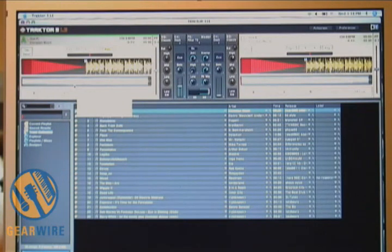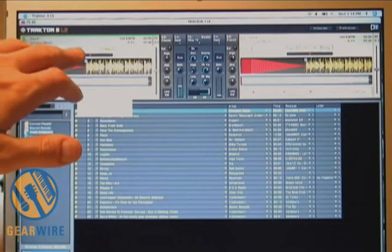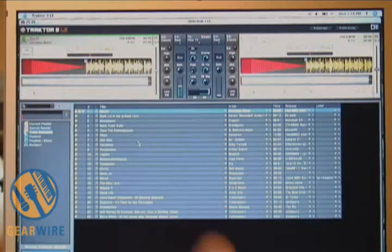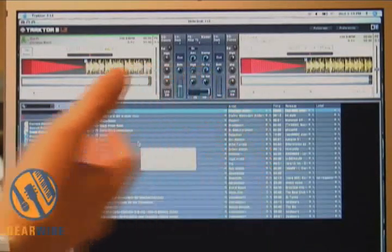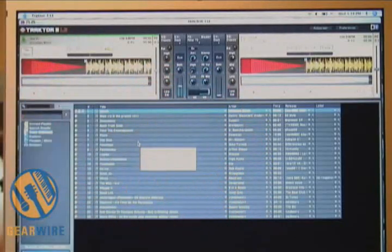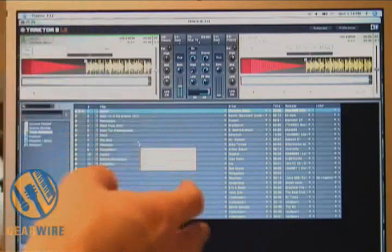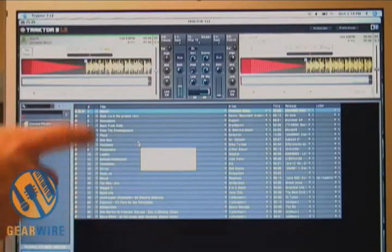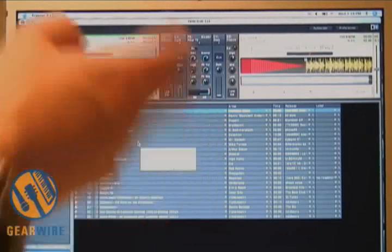I would highly recommend it. Here's your deck A and deck B. I already have a song loaded in there, but to do that you just simply drag and drop from down here. This is your cue — you could have a playlist or a track collection, however you want to organize your files. You can click on the little headphone if you want to listen or preview the song before dropping it on the deck.